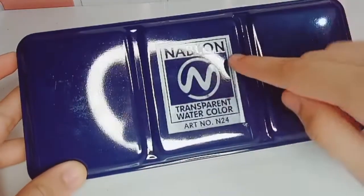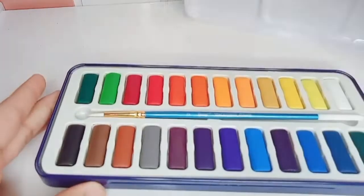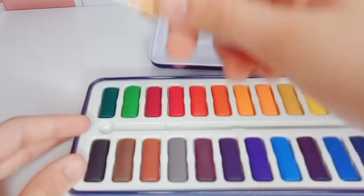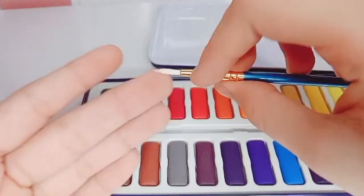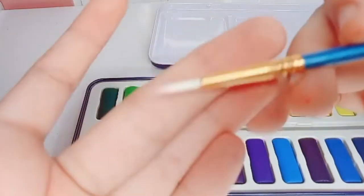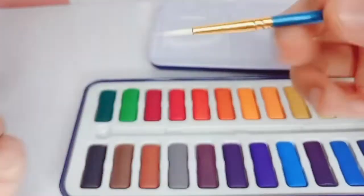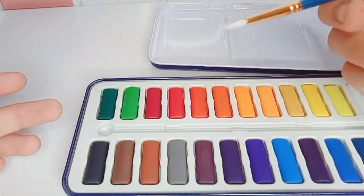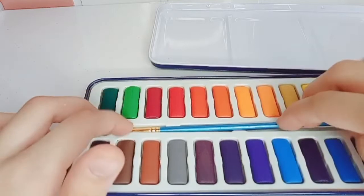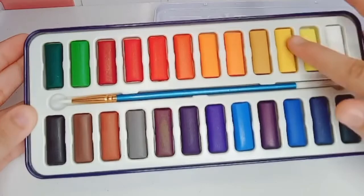This is the Nebulin watercolor palette, which is my favorite palette. It has 24 colors. The brush included is very soft and very good. You can see the red colors — the quality is very good. You can also use it as a small palette.